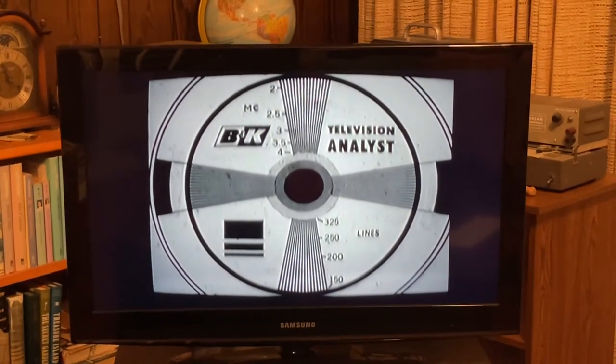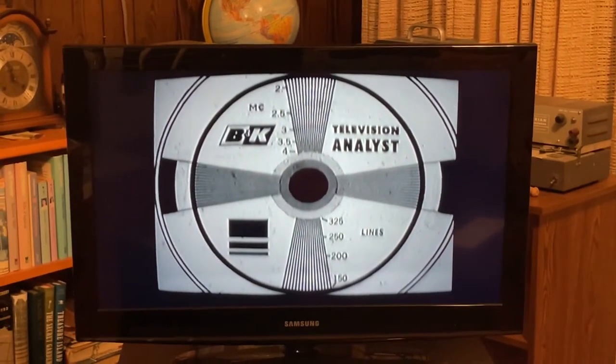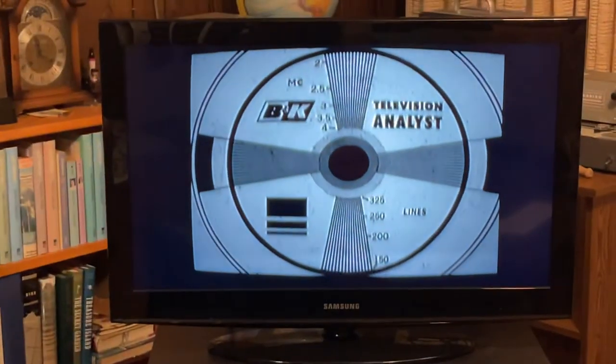Beautiful contrast, four-to-three ratio, four and a half megahertz bandwidth — just gorgeous classic American television, NTSC.